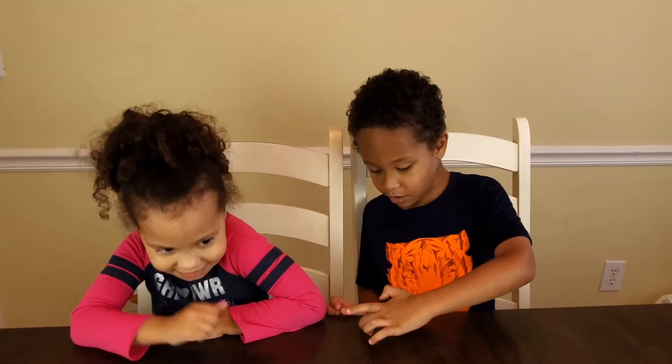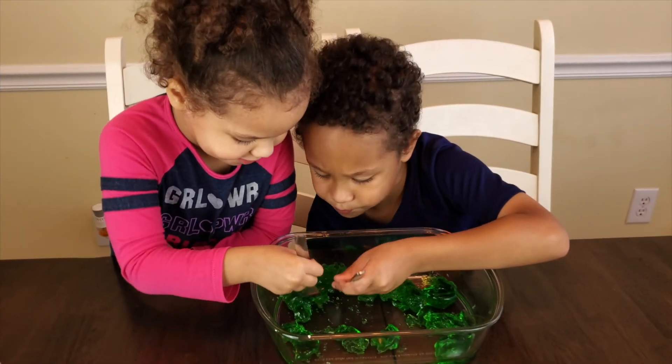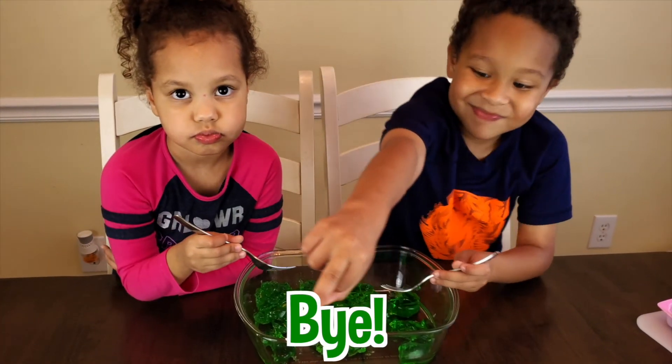Thanks for watching! If you want to see all my videos, please click the subscribe button so you can see all my videos. Bye, bye, bye, bye!